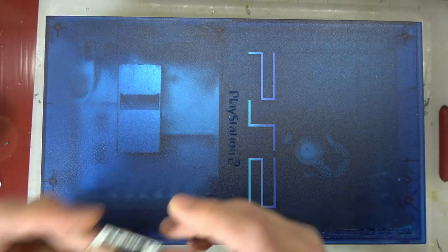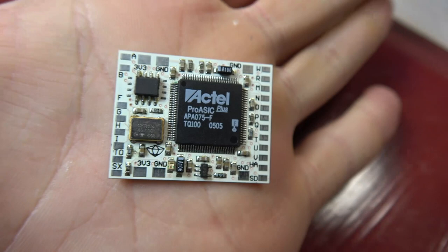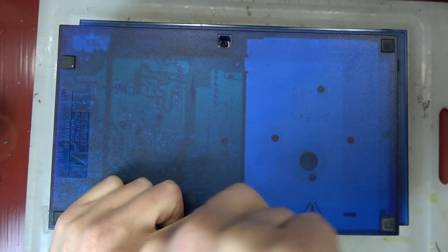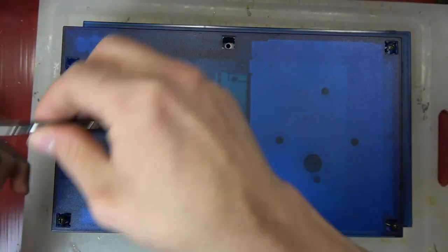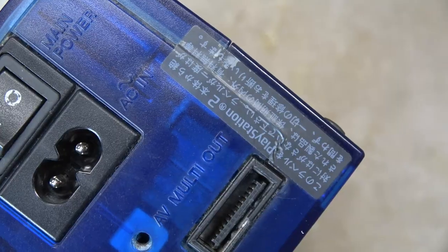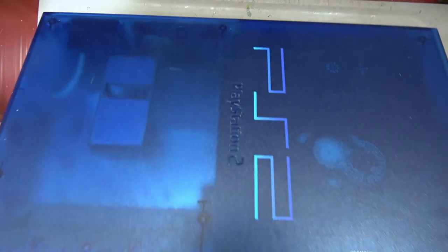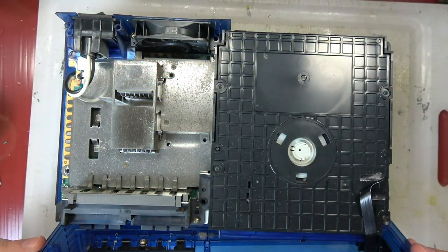Hey, Paul here for Retro Gaming Arts. Today we're going to be modding this clear blue Japanese PS2 and throwing a Crystal 2.0 chip into it. This video isn't really a 'how to install a crystal chip' — it's focused on soldering techniques. I wanted to use this ten-year-old vintage mod chip. The install is relatively similar to the mod bow, which is the Chinese clone equivalent of the Matrix Infinity.